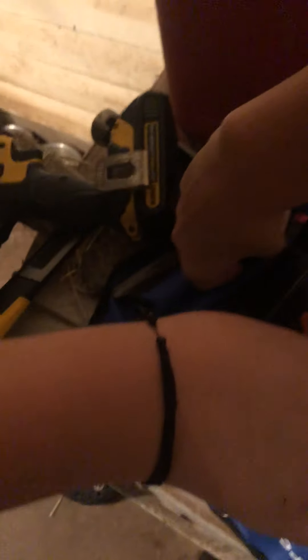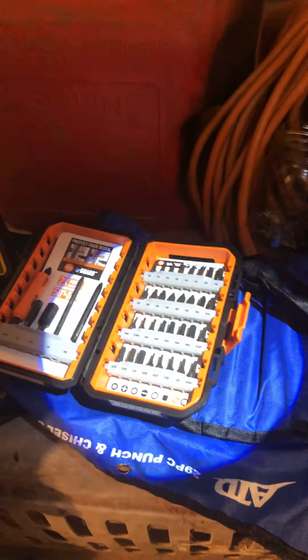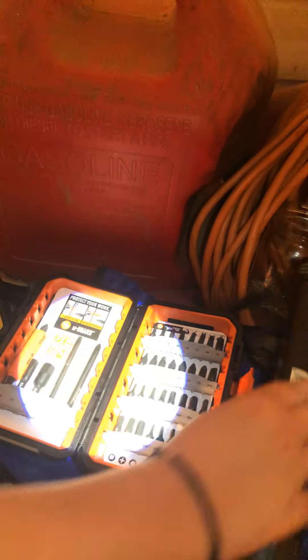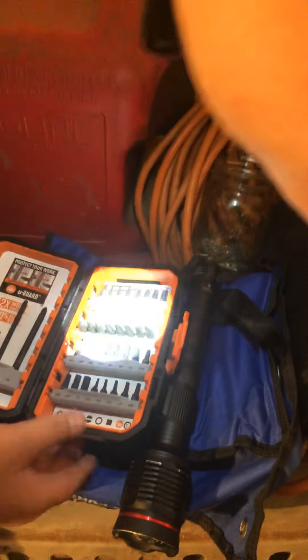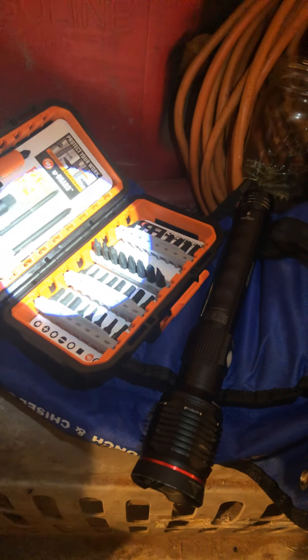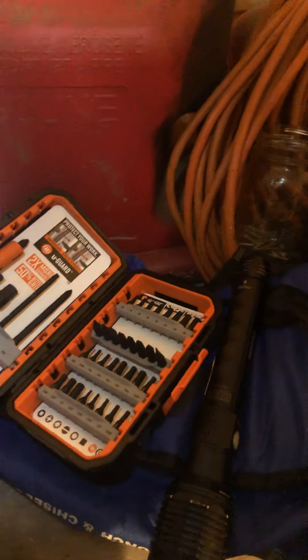We have this Apex 38-piece bit set and we're gonna torture test it. We're testing this Apex set to see if it's a pretty good case — if you put it in your tool bag, it's not gonna break and you won't have bits all over your bag. It doesn't come with an attacher for bits, so we're gonna use a regular plain DeWalt sleeve.